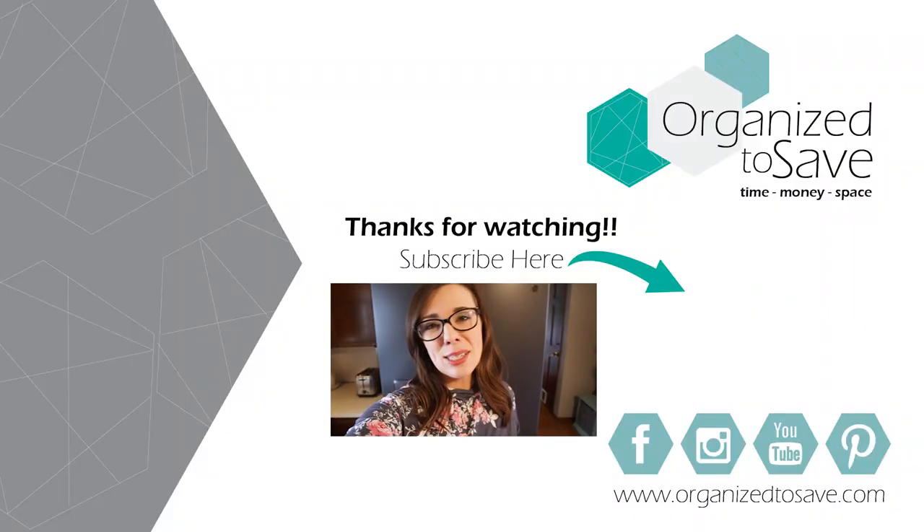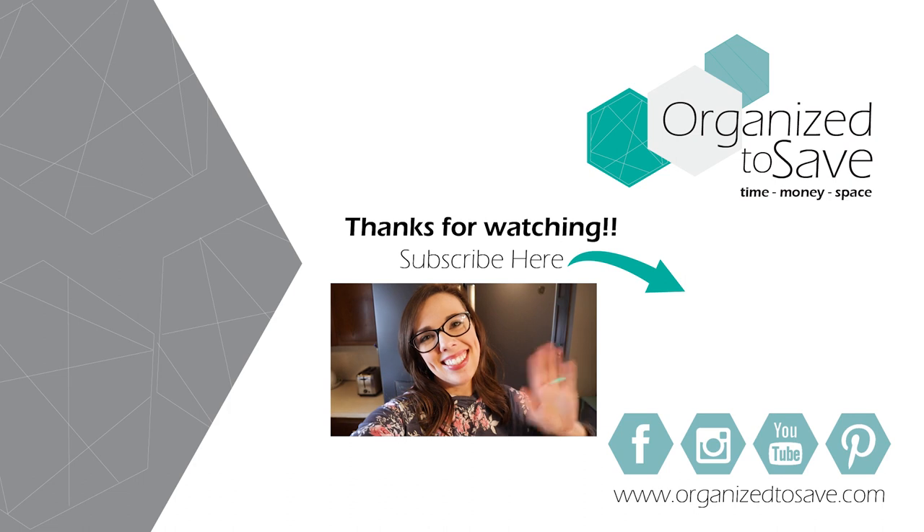I hope you guys liked the look into my fridge and freezer and that you picked up a couple of tips you can incorporate into your own fridge. Let me know in the comments below — are you headed to the Dollar Tree? Thanks so much for watching, and we'll catch you next time!